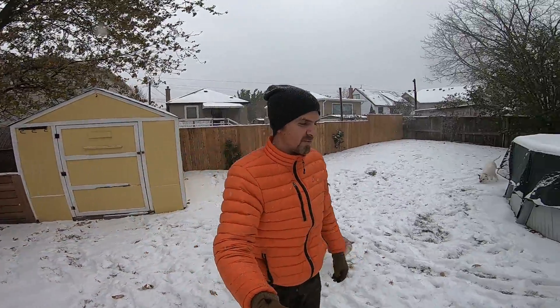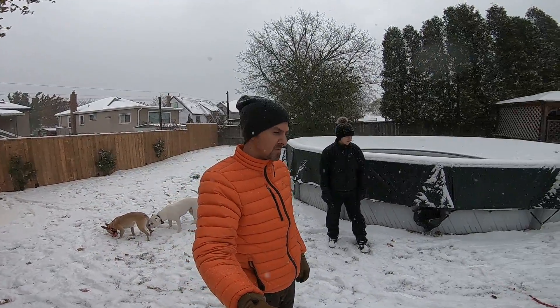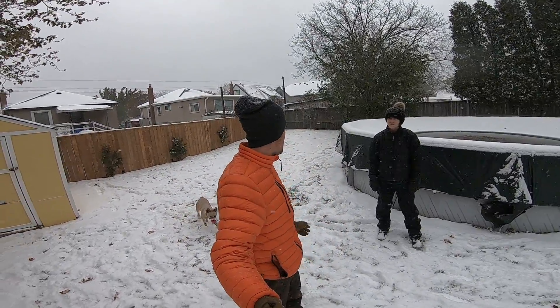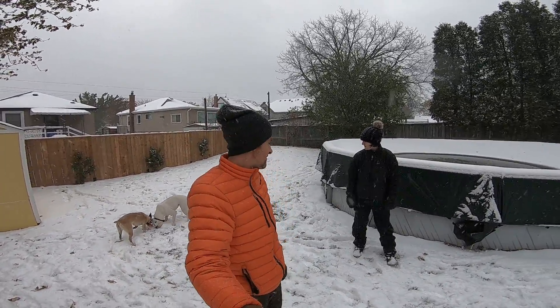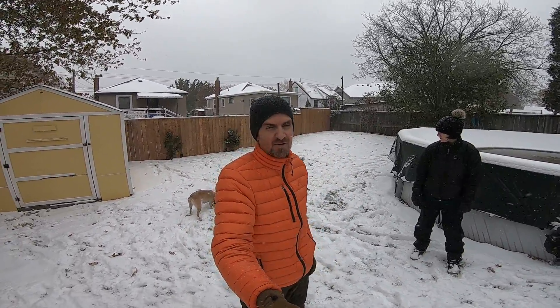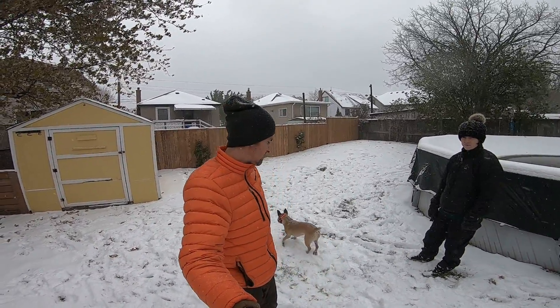Usually around this time of year I start getting a lot of clients asking me about dog booties. We don't use dog booties. We tried dog booties on Chickpea when she was young — little booties — and they didn't stay on her. Maybe she has skinny ankles or something, but they didn't stay on. For the last couple of years though, we've just been using paw wax on the dogs.